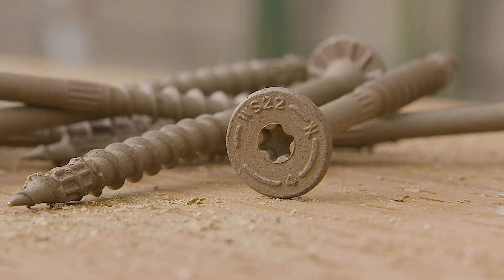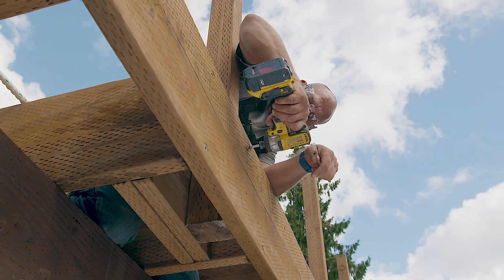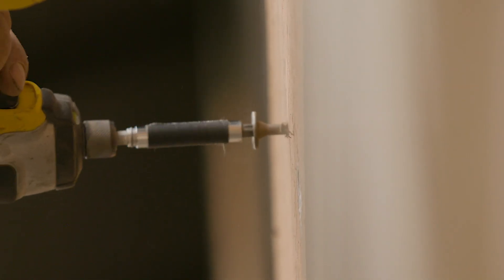Its deep six-lobe T40 recess ensures positive engagement for a secure drive. Mid-shank knurls aid in torque reduction.